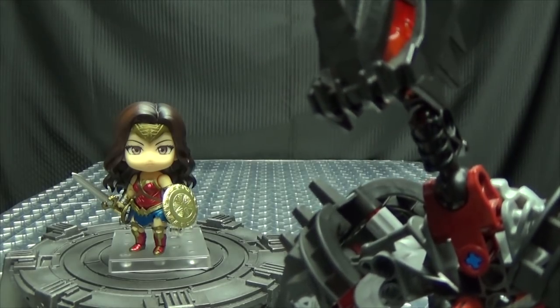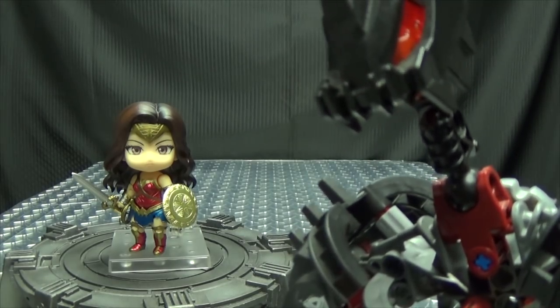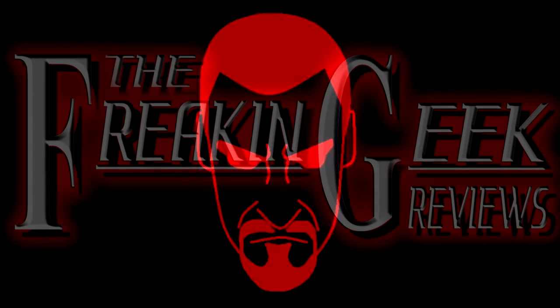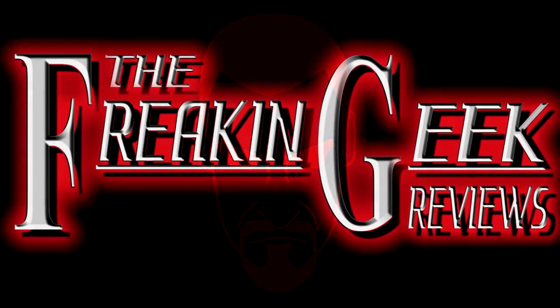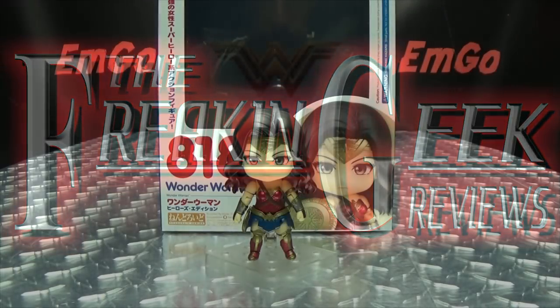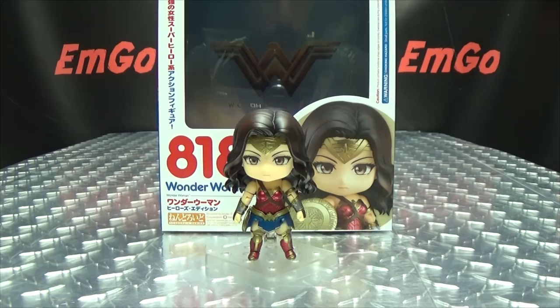The world is not big enough for this much cute. Hey, what's up my peoples? Emgo here, the freaking geek himself, and today we will be reviewing the Nendoroid Wonder Woman.